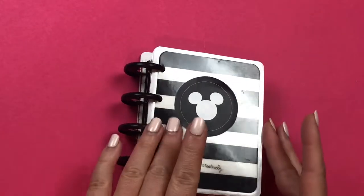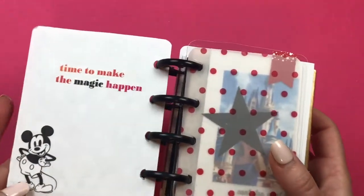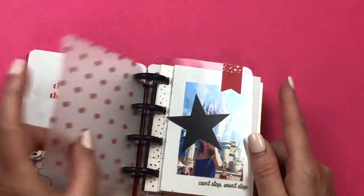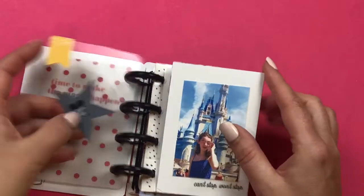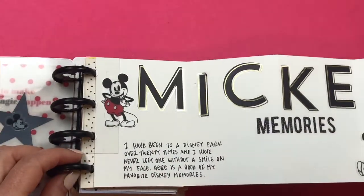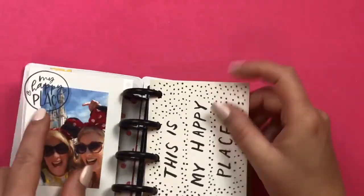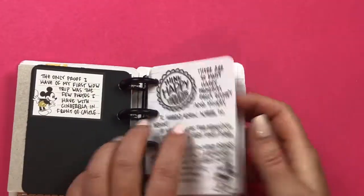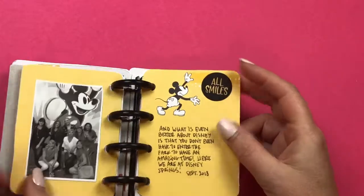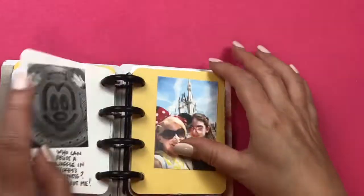I'm going to give you a little glimpse of the book and then I'll show you how to use it and what you need. So the opening page says 'time to make the magic happen.' I've got a sticker, some polka dot vellum, and then a clear acetate page with a star and Mickey. This is my fold-out page — it says 'Mickey Memories' with a little bit of journaling and my favorite pictures on the other side. And here's just a scrapbook page with more pictures and frames with some memories.